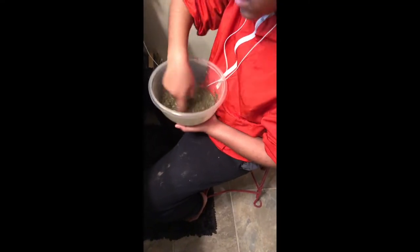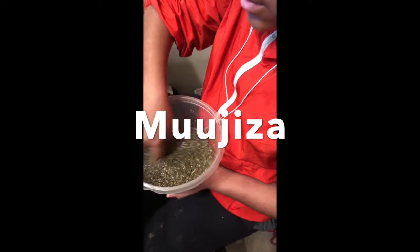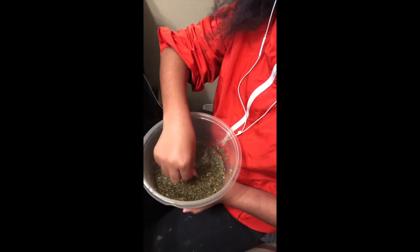Here you will see my daughter mixing up the product. This product is called Mugiza — if I'm pronouncing that right — and it comes in three different forms: you can get just the actual leaf, you can get the gel, or you can get the detangler spray bottle.